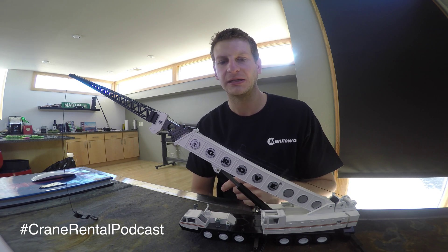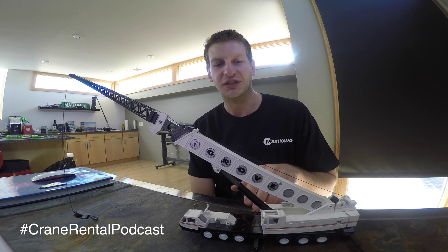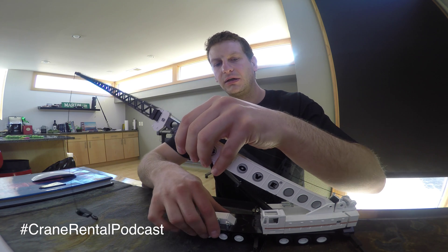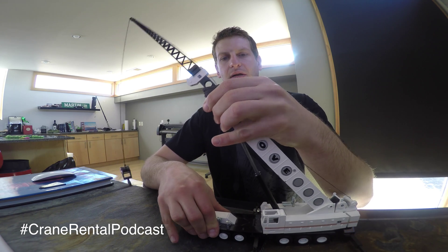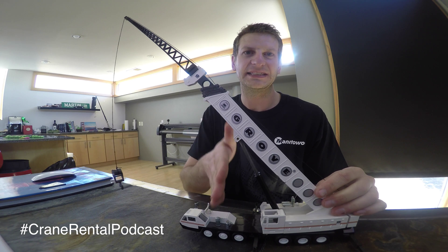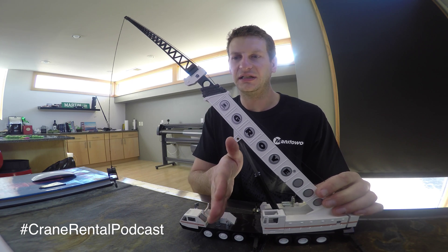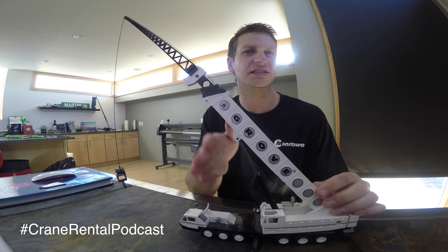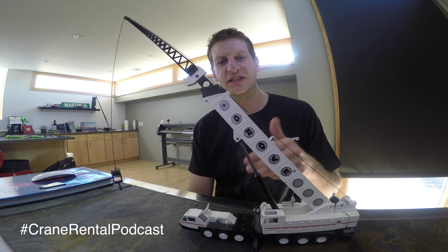That's all they do in this application — they increase or decrease the angle of the boom through extending or retracting these cylinders. They also provide support for this boom in this axis — the y-axis. I had to think about that; axes get a little confusing.